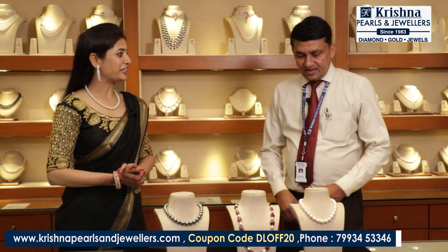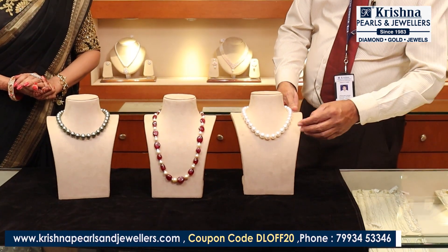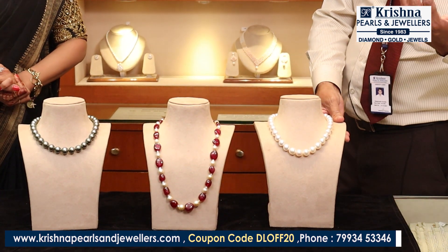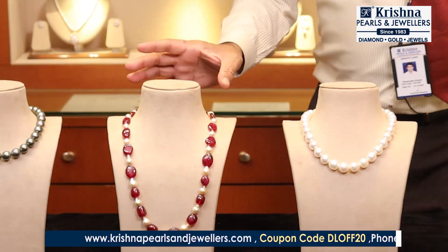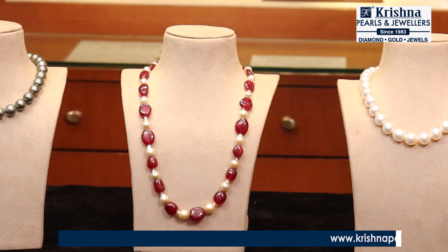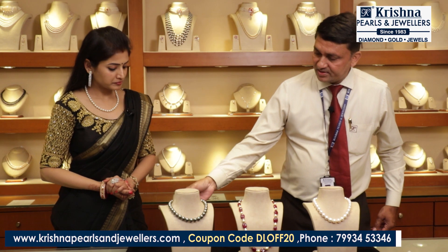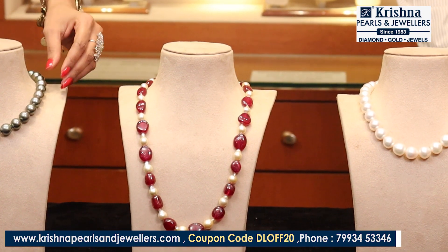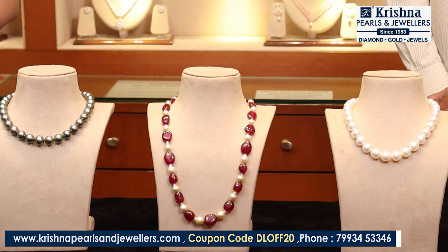Next, we have a saltwater pearl set. This is called a South Sea pearl — a very wanted pearl in the market, reasonable price, very much in demand. This is also a saltwater pearl called a Tahiti pearl. You can choose a set — there are three sets available. You can choose a lot of them.